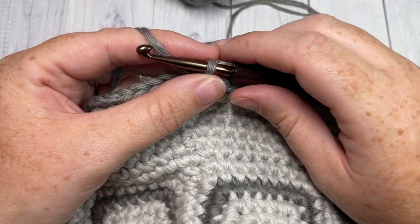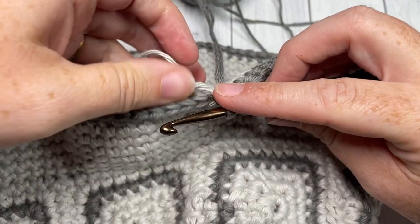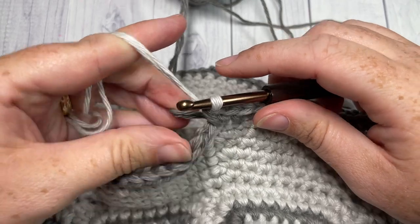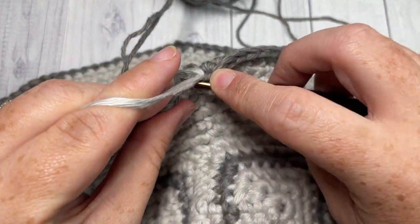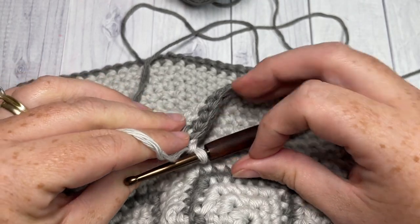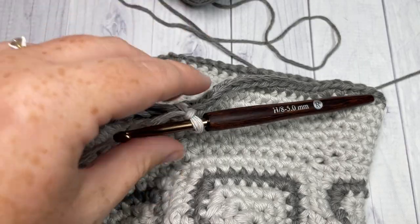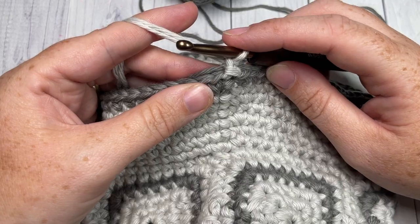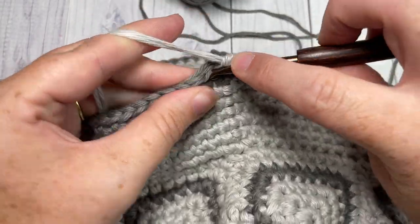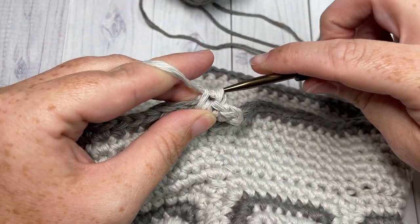When you come all the way around at the end of round seven, switch back to your color A — it will still be attached, so just pick it up, place it on your hook and pull through. Join with color A into that first stitch, chain one, and fasten off your color B leaving a tail to weave in. For round eight using color A, single crochet into this first stitch and then single crochet into each stitch all the way around; join with a slip stitch into your first stitch.